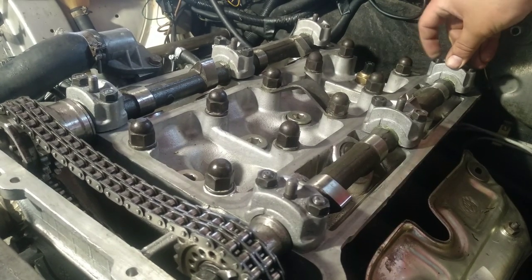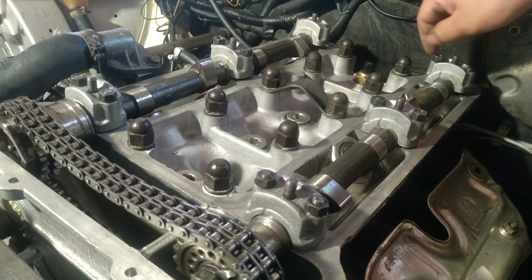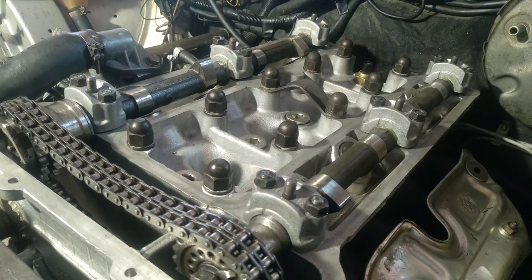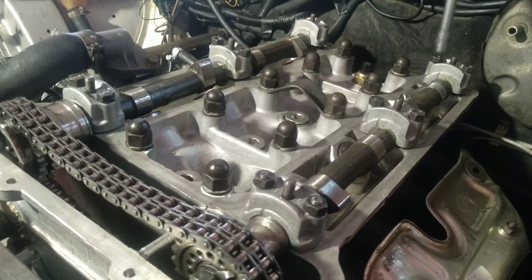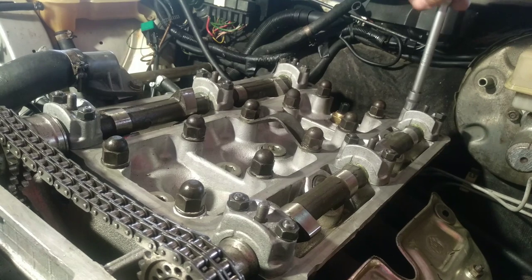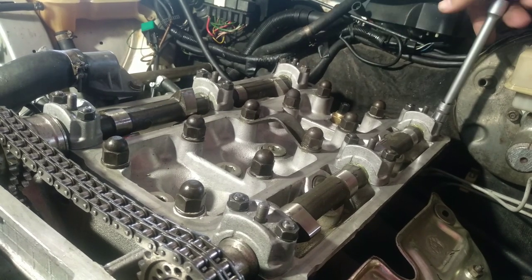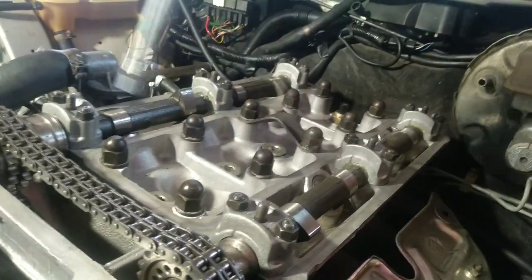Put the washers and nuts in place as soon as possible. Don't forget these washers are spring washers — they are crooked, and that is to be expected. Do not use any other type of washer for this. Tighten a little more by hand. Pay attention to the threads on the nuts — I had a nut that was not the specified thread. Just hand-tighten everything for now — I'll give you the torque specs shortly.